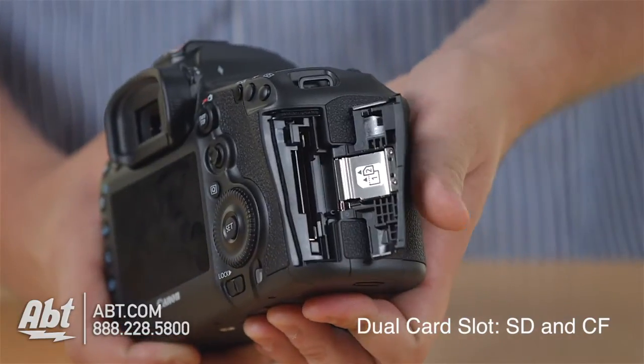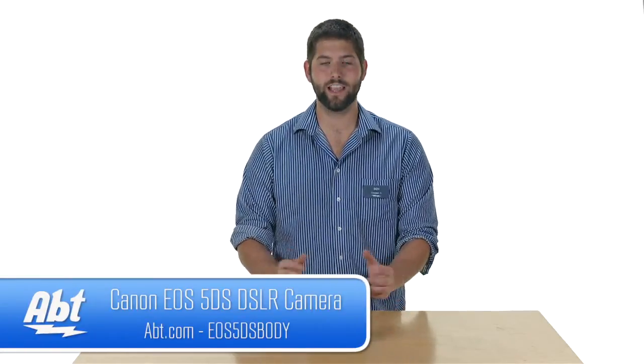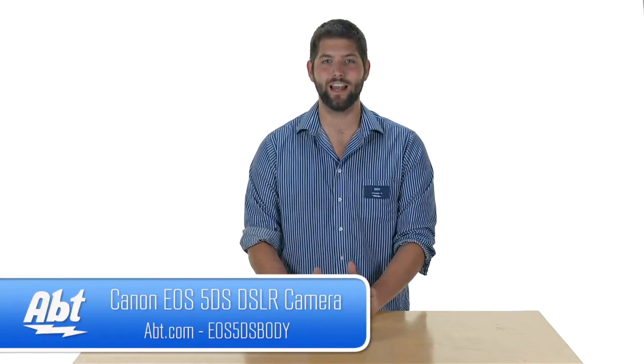So overall, really useful camera for professional photographers. Having that sheer amount of pixels and just detail in your photos is just incredible. So that's the Canon 5DS. Make sure to check it out at app.com and like, comment, and subscribe on YouTube.